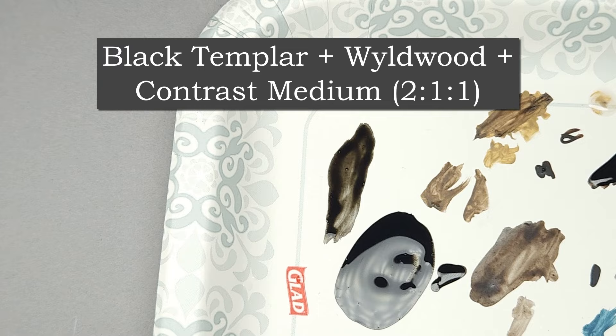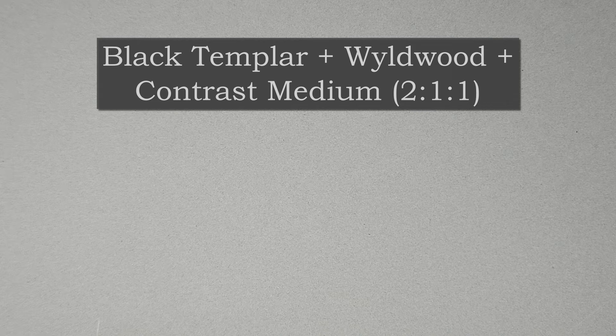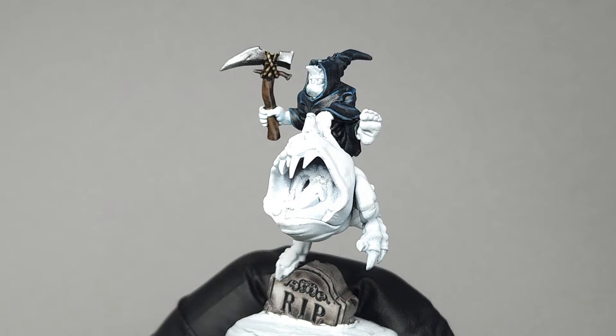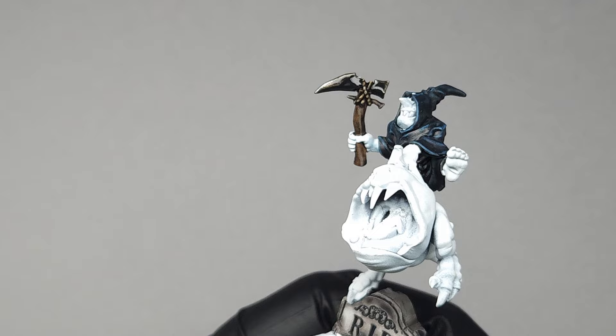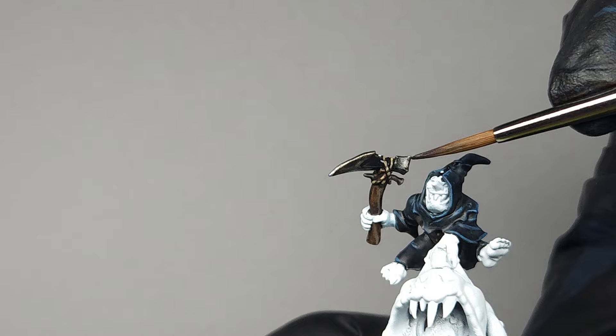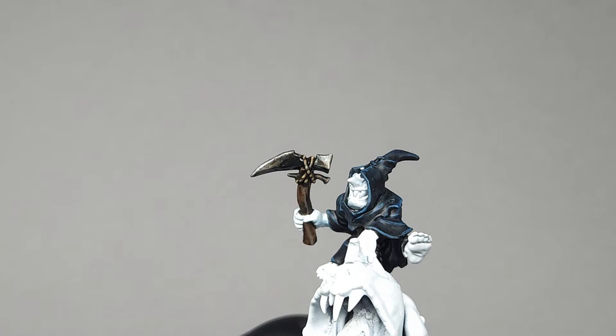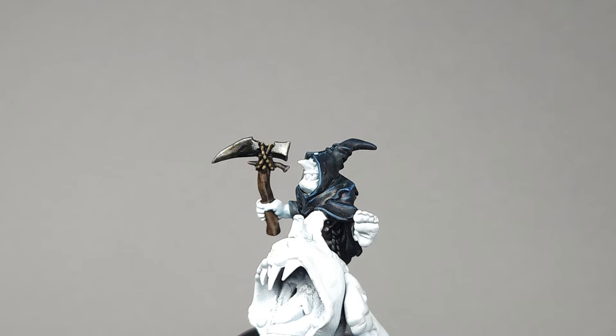Next, using Black Templar and Wildwood Brown mixed in a two-to-one ratio, I'm creating a deep iron color to put over the blade. I'm also including one drop of contrast medium so it's not too dense, as both colors are very opaque for contrast paints, then just smoothing it over top of the blade. If you oversaturate it, immediately rinse your brush and apply contrast medium to the spot — it will cause the paint to diffuse and brighten so the underlayer shows through. I also just straight-up wipe the edges with my finger instead of edge highlighting, which gives a better gradient on a bladed surface, letting that underlayer of silver act as the highlight.